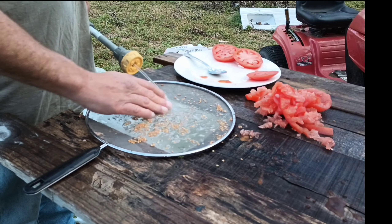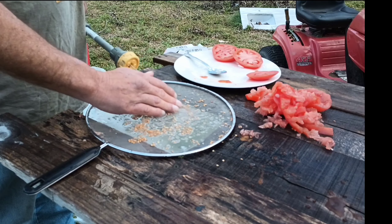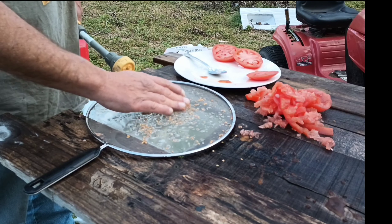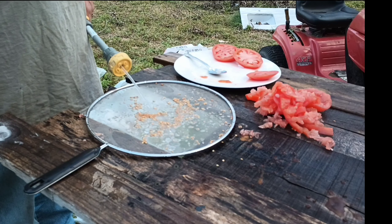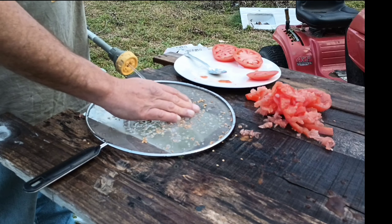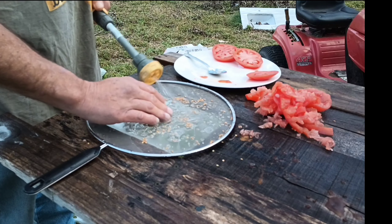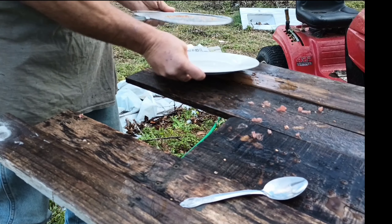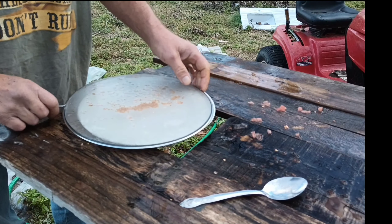If you're looking for seed tomatoes to do this with, the best place to get them is a local grocery store that buys from local farmers in your area. You can also get them at farmers markets or order them online. But be sure that it's from your local area, because the ones at Walmart will not grow.